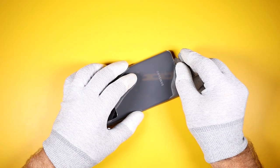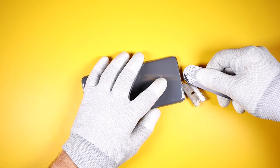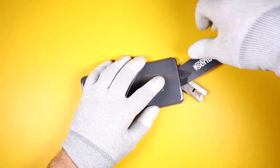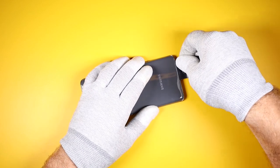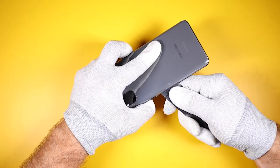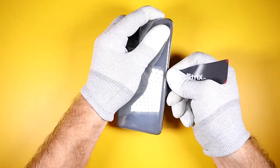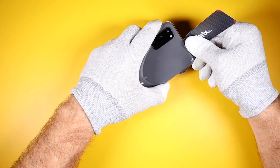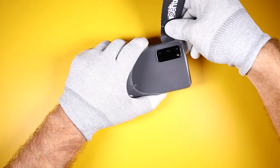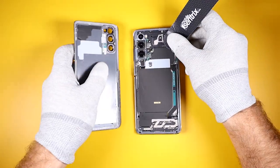I'll be starting the separation by using a blade at the bottom of the glass, and then once I have an entry point I will be using a thin plastic opening tool with some isopropyl alcohol — or a plastic playing card will work as well. I like using a razor to begin the separation because I'm able to easily insert the blade between the glass and the frame and then have the razor go under the adhesive, leaving the adhesive intact when the glass is taken off.